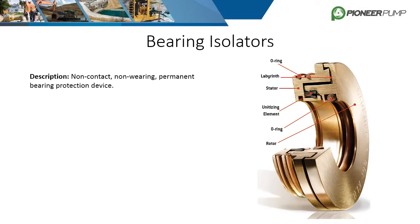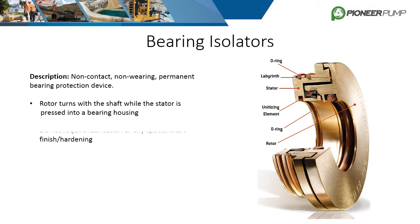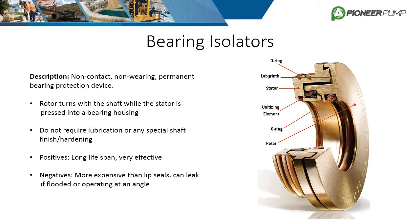Bearing isolators are another popular type of seal for centrifugal pumps. They are described as non-contact, non-wearing, permanent protection seals. They function by having the rotor turn with the shaft while the stator is pressed into the bearing housing, so they do not require any shaft hardening. The internals consist of a unitizing element and a labyrinth to keep fluids contained. The positives are a long lifespan and they are very effective for containing level fluid. The negatives are the high cost and they can leak if overfilled with oil or if they are operating at an angle.